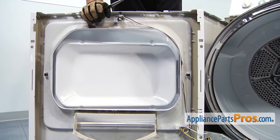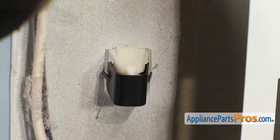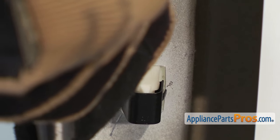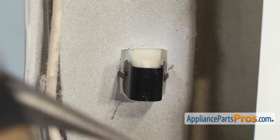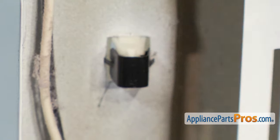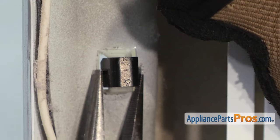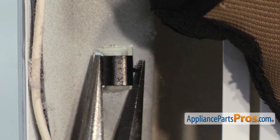Now we want to open up the dryer door so we can grab the latch. All you have to do is press down on the top and the bottom to release this little tab right here. Once you have those pushed through, you can take your needle nose and compress these little tabs and press it up.